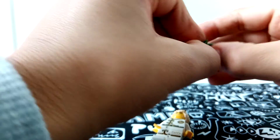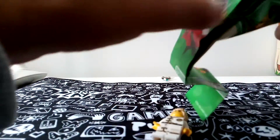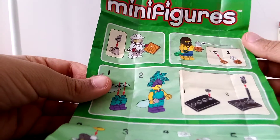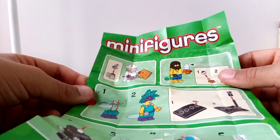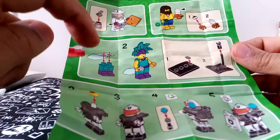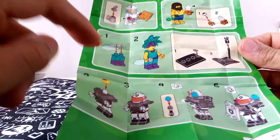Let's look at this — it can have little instructions, a manual thingy. Oh, that's for the minifigure series. I like this guy. He's cool, really cool looking.